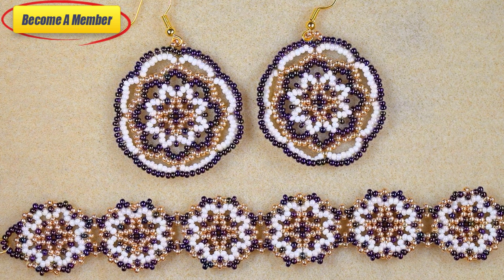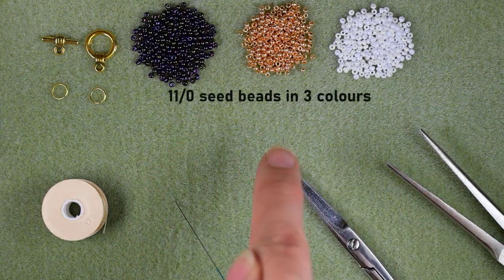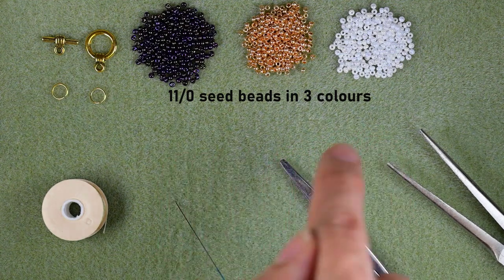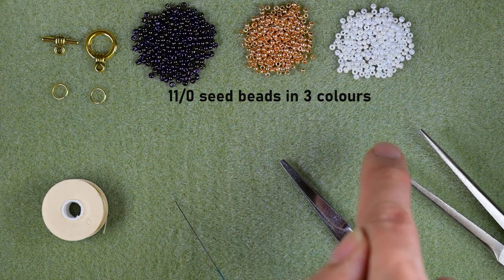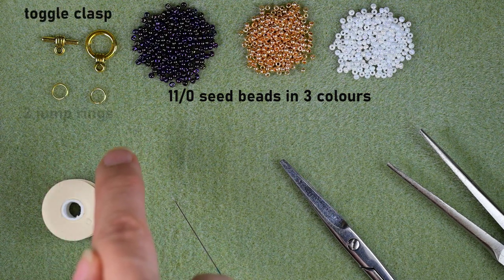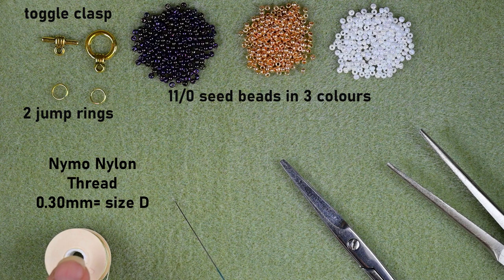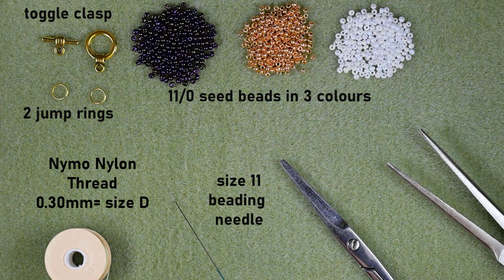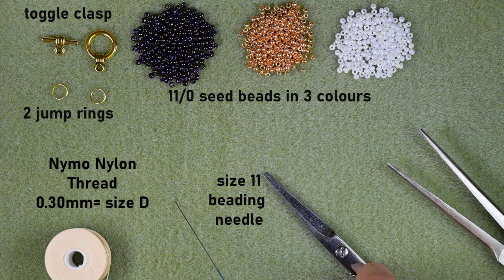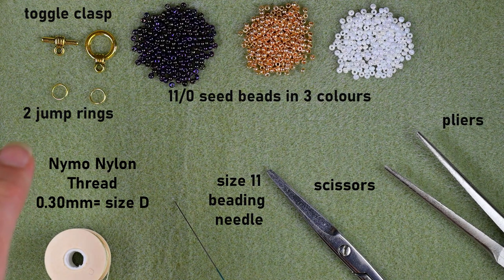Now let's start with the list of materials. I'm using three colors of 11/0 seed beads: iris, golden, and white — these are Preciosa beads and I'll put the exact color numbers in the description box. I'm also using a golden toggle clasp and two jump rings. The thread is nylon, 0.3 millimeters or size D, a size 11 beading needle — size 10 or 12 also works — plus scissors and pliers to attach the clasp. I'll be taking three feet of thread (about 90 centimeters) on my needle.